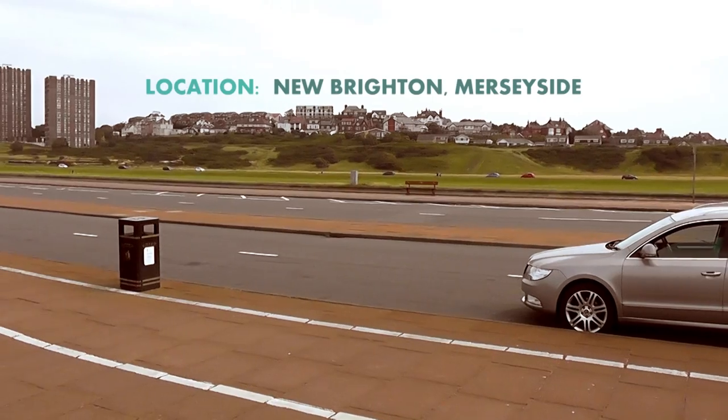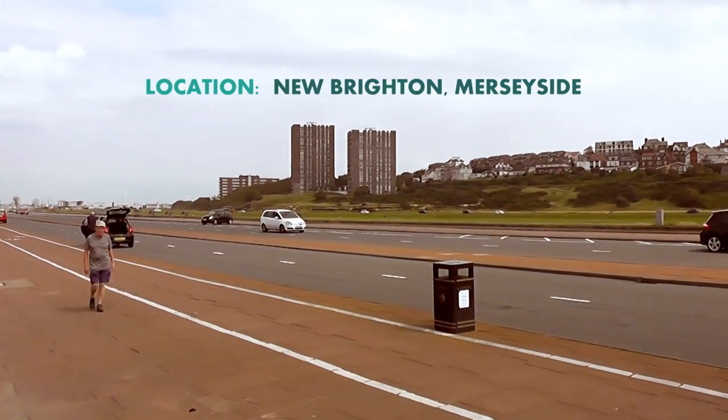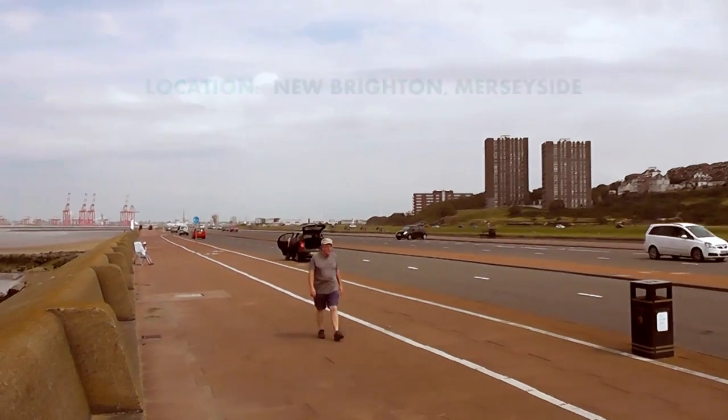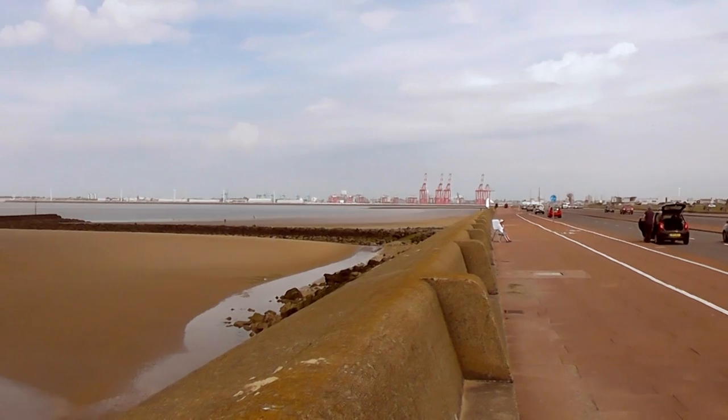This video attempts to show beginners how to safely cross the Rock Channel in New Brighton. It's a great smooth-hound venue between May and July. The crossing appears daunting at first, but it's really quite easy.